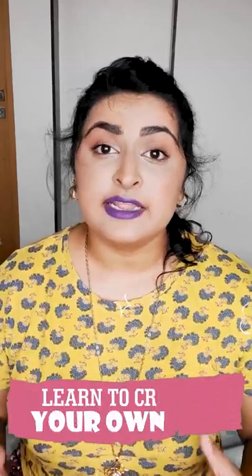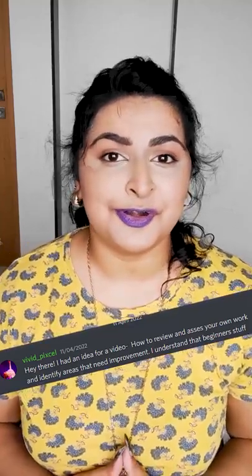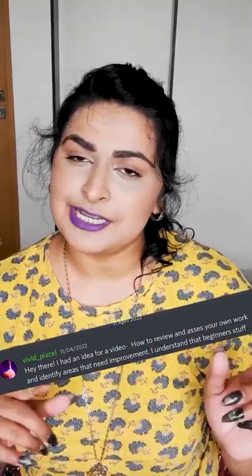Hey guys, so today I want to share with you the quickest and most effective way to improve your art: learn how to review and critique your own work. Thanks to VividPixel for requesting this video on Discord. Let's go.